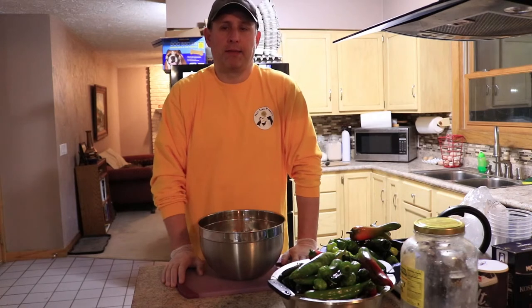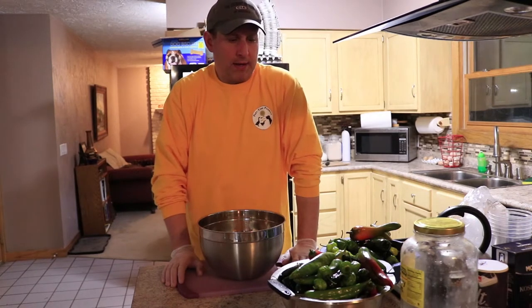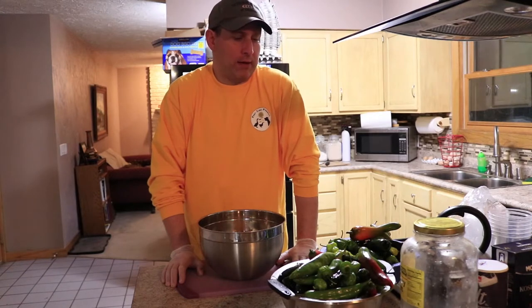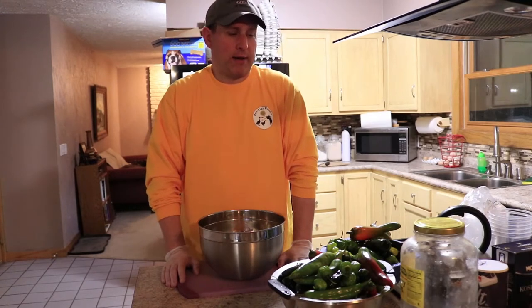Then you either use it as rings or you blend it up. When you blend it up, you add in some of that brine as needed to make it into a sauce consistency, and then you cap it and store it fresh, refrigerated typically. You can can it, but if you do, you're going to lose some of the fresh properties — the vitamins, minerals, and the probiotics.